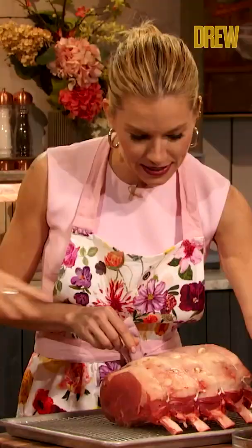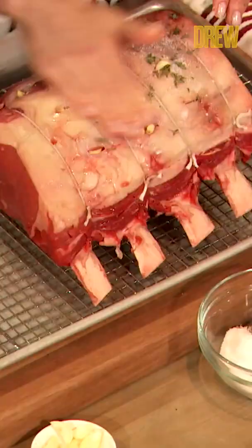And then you can rub it with the salt and pepper and some thyme. Sort of rub that in. It can also be like, bad boy. No.